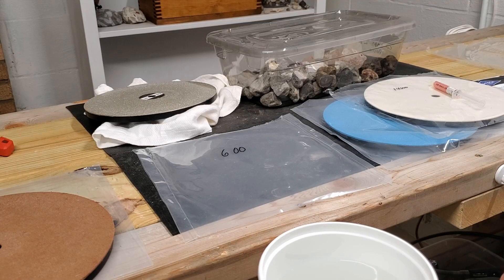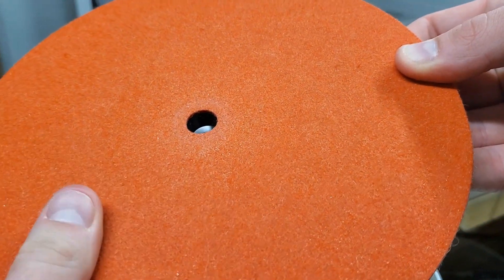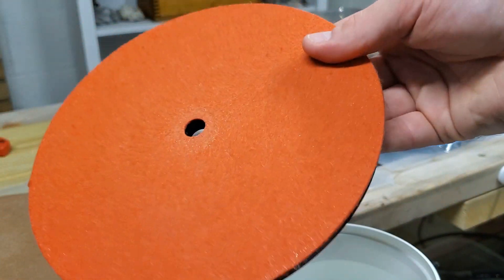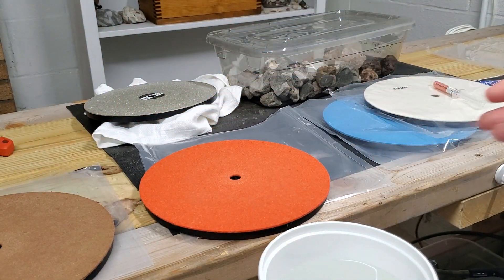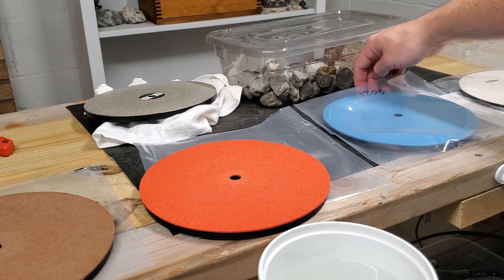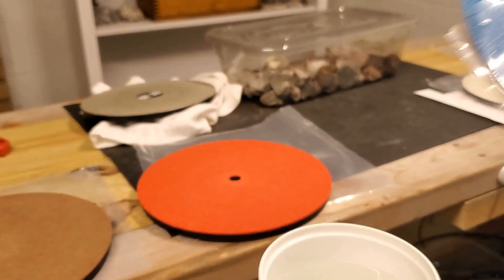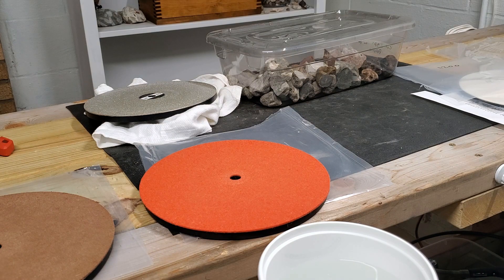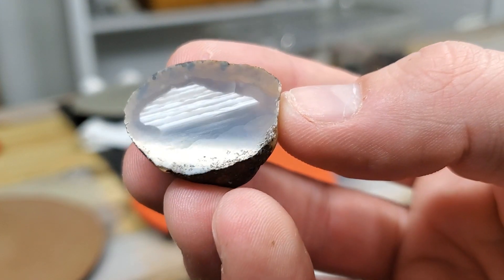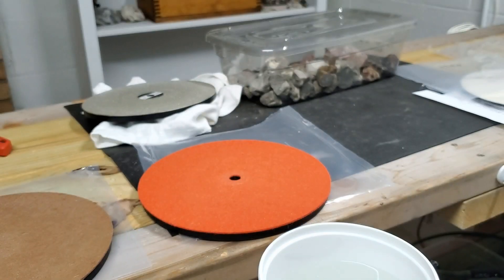All right, I'm done with the 600-grit disc and I'm finding that they're really wet obviously, but I wonder if there's a really good way to get them dry a little quicker. I do have a dehumidifier down here — maybe that'll help pull some of the moisture off. If you guys have any ideas, just let me know. I'm going to move on to the 1200 disc — super excited because these are looking absolutely amazing.